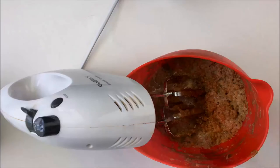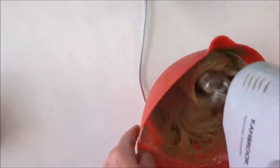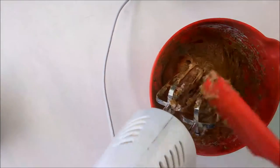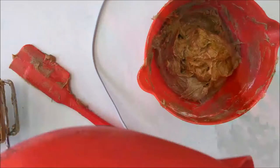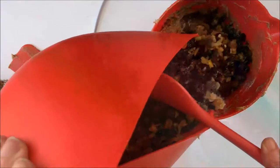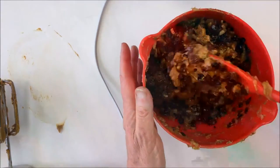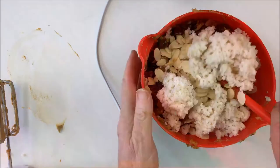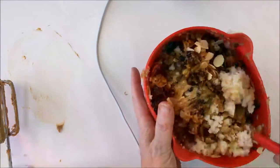Once that's done, add the flour — the recipe's on the blog — and give it another mix until smooth. From then on it will be easier to use a spoon. So in with the fruit mix, some almonds if you like almonds, and the breadcrumbs. Then mix it well and it's ready to go.